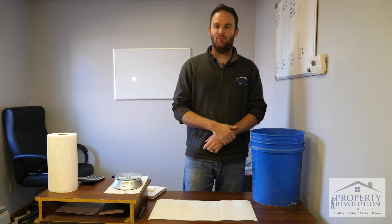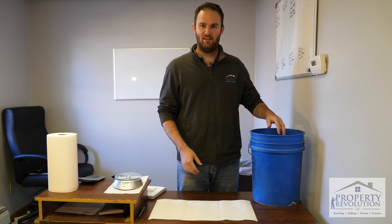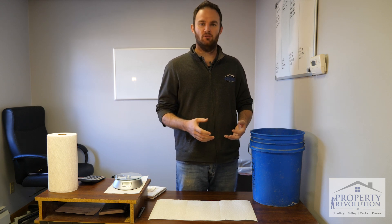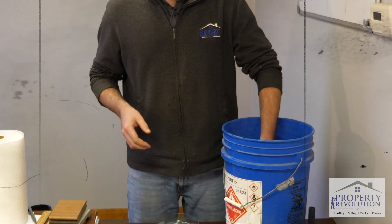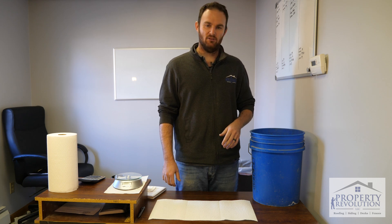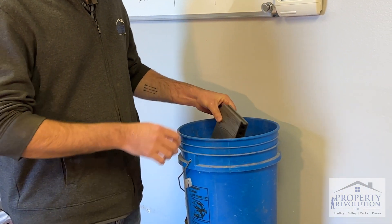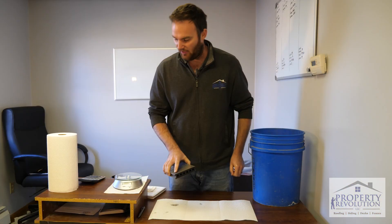Good morning, we're back here after a week. Last week we took three composite deck samples and put them in this bucket of water. They've been submerged for a full seven days. We're testing which one soaks in more water — last week we weighed the dry samples, now we're going to weigh them again and see which one had the highest weight gain. I'm going to shake each sample off so there's no extra water sitting on top, then put it on the scale.